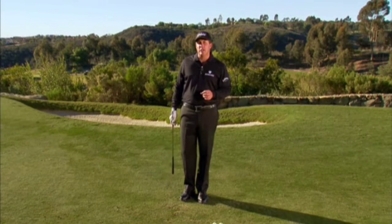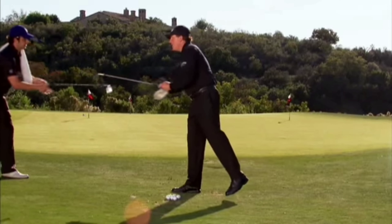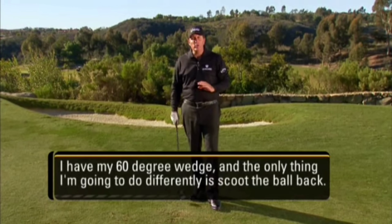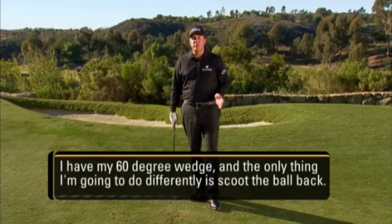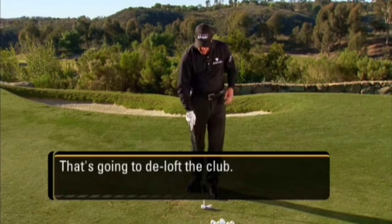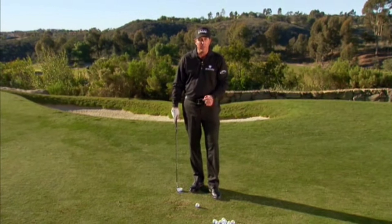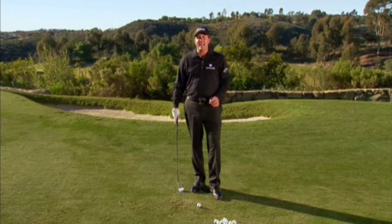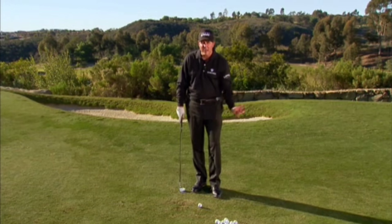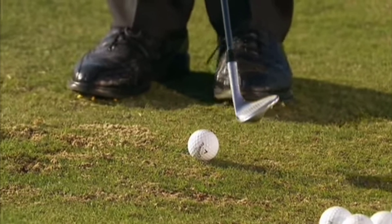I'd like to show you how to hit a low running shot with a lob wedge. I have my 60 degree wedge, and the only thing I'm going to do differently is scoot the ball back — that's going to de-loft the club. The club will come into the ground steeper and it may stick into the grass a little bit, but I'm going to use the same technique: the hinge and hold, break the wrist right away, hold it going through. The ball is back in my stance almost off my back foot.